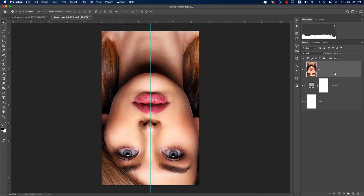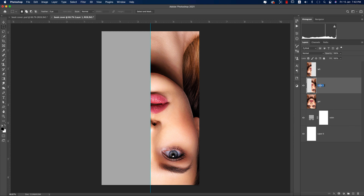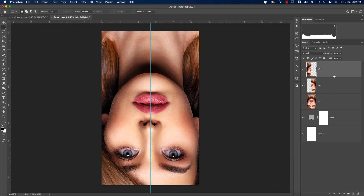Use the Rectangular Marquee Tool to make a selection. Press Ctrl/Command+J to duplicate — this layer will be the left portion. Then select the main girl layer again, make another selection, and press Ctrl/Command+J for the right portion. We are making two layers: left and right, to apply the mirror effect.